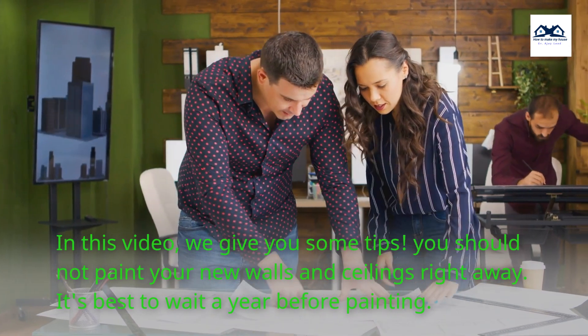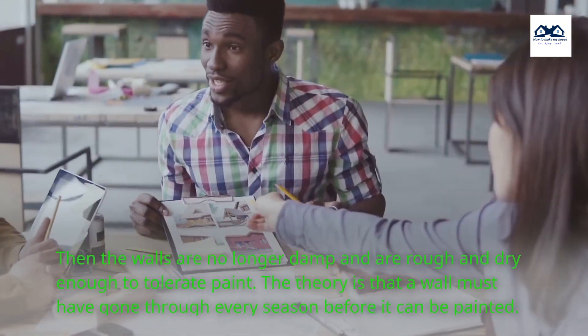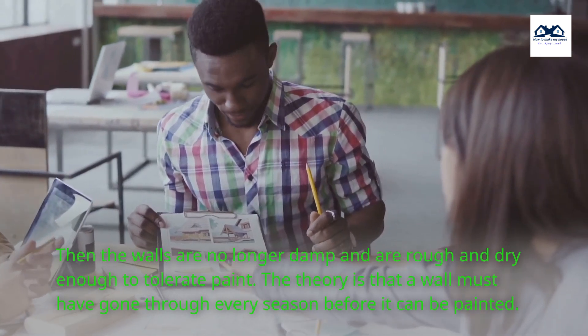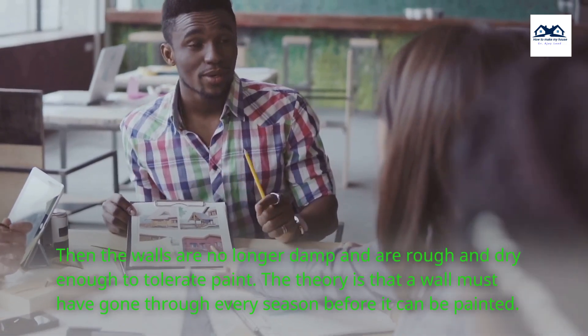You should not paint your new walls and ceilings right away. It's best to wait a year before painting. Then the walls are no longer damp and are rough and dry enough to tolerate paint. The theory is that a wall must have gone through every season before it can be painted.